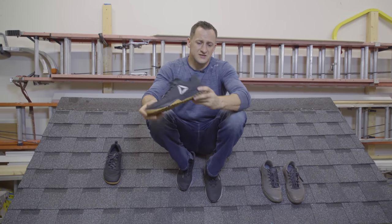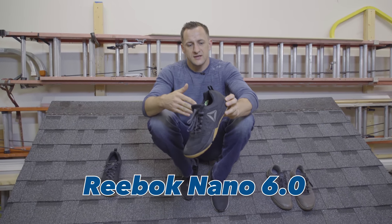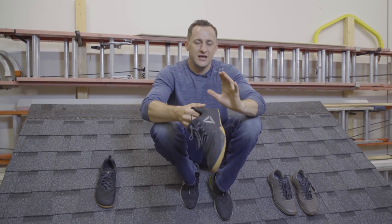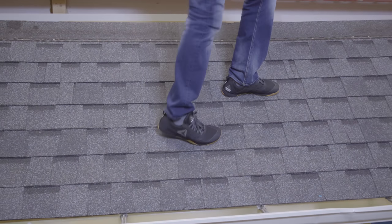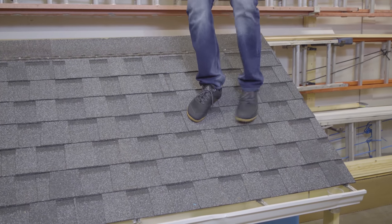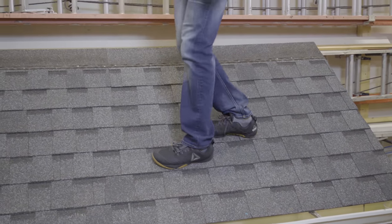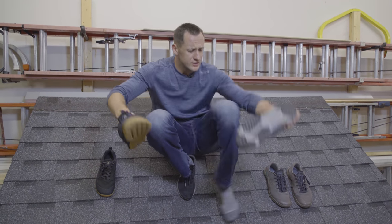This is the Nano 6 — it's been on the market for about three or four years. I also had the Nano 7, but pretty much any CrossFit shoe will have almost the same characteristics. They're going to be very firm, very solid, and the grip will stick to the shingles. Compare that to this shoe right here that I have.